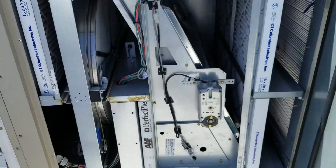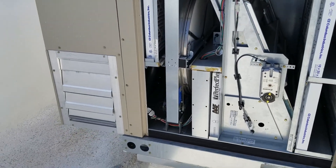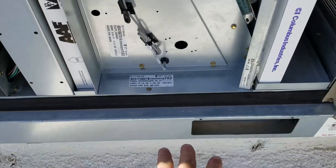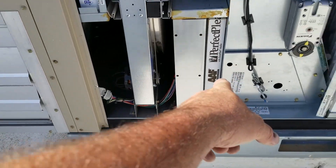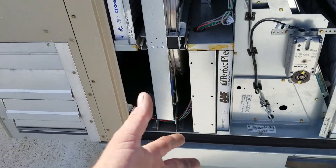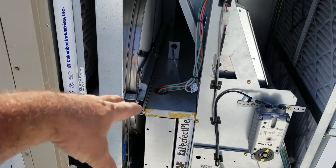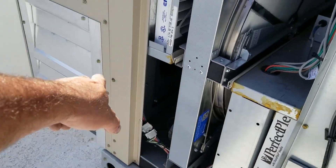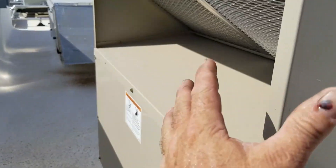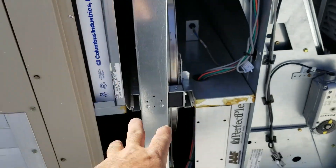It's got an enthalpy wheel to recover humidity and thermal energy, which is awesome. It looks like the return comes up, filtered on the exhaust because it's protecting the enthalpy wheel. It passes through, so the cool, dry air is cooling the bottom half of the wheel when it's in that partition of the cabinet. Then the exhaust blower fan exhausts over here — power exhaust. As the fresh air is brought in through the damper, it pre-filters through the filters and goes to the other half of the enthalpy wheel, which was cooled and dried by the bottom.